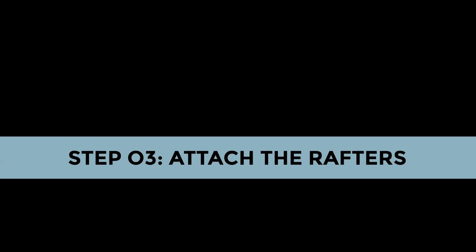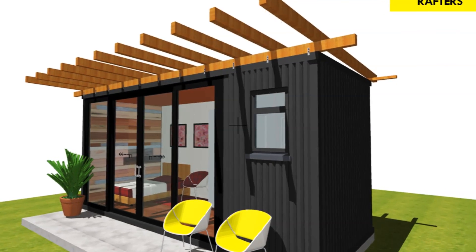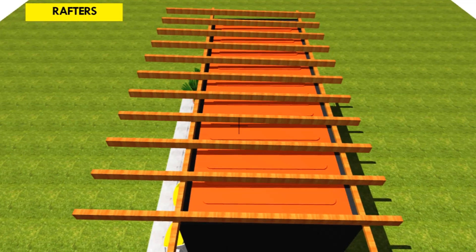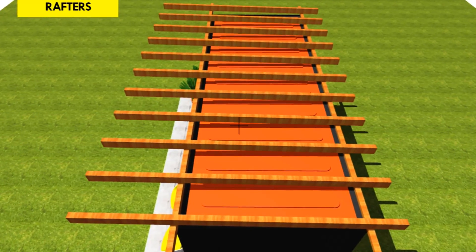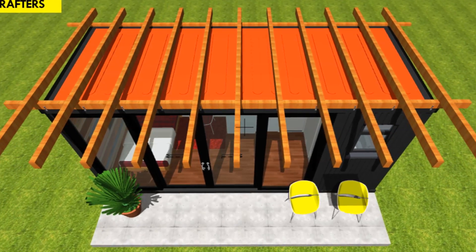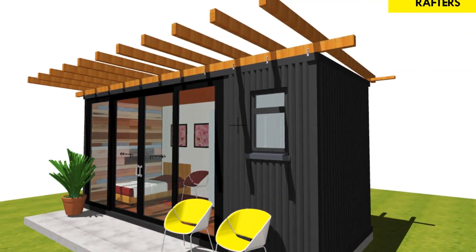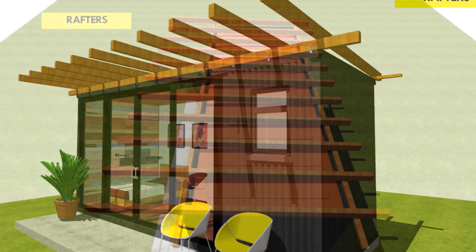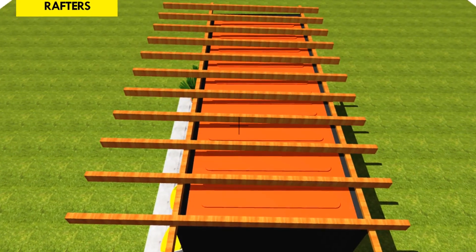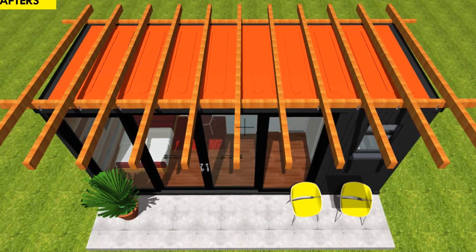Step 3: attach the rafters. Attach rafters on top of the wall plates by nailing them into place. Use longer rafters to overhang the walls of the containers to shield the openings from weather elements. Remember to use hurricane straps for additional bracing of the rafters to protect against rough winds if you live in a hurricane prone environment. Ensure all the rafters are level to prevent water from pooling onto your new roof.